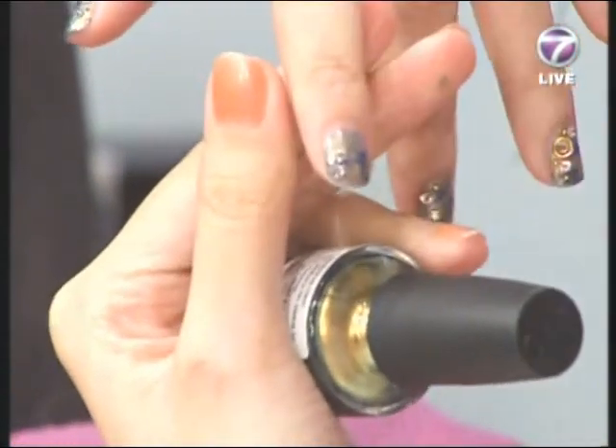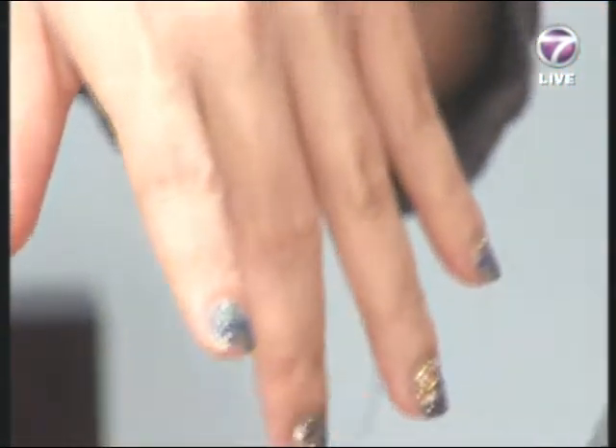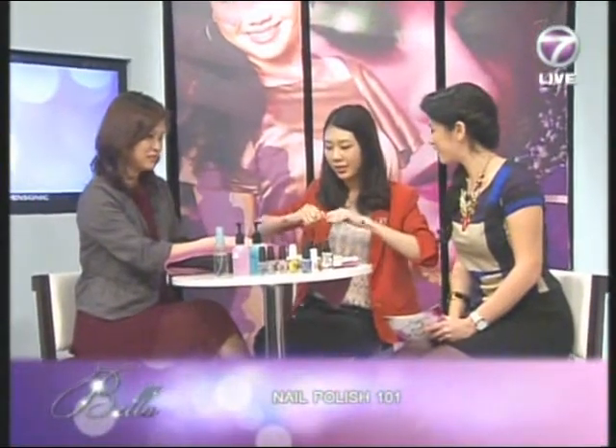After the top coat, for the other hand, I'm going to show you how to use acrylic pins to make hands look elegant. Sometimes you can buy acrylic accessories to add to the design.